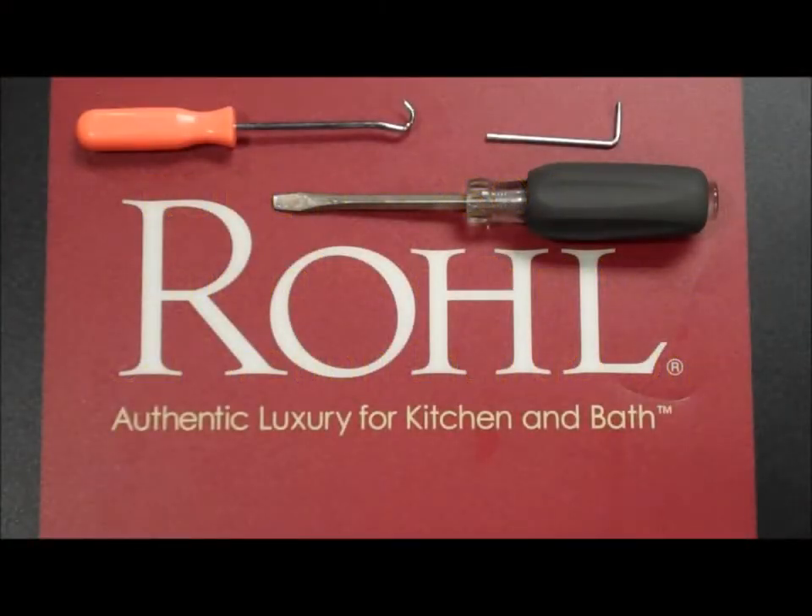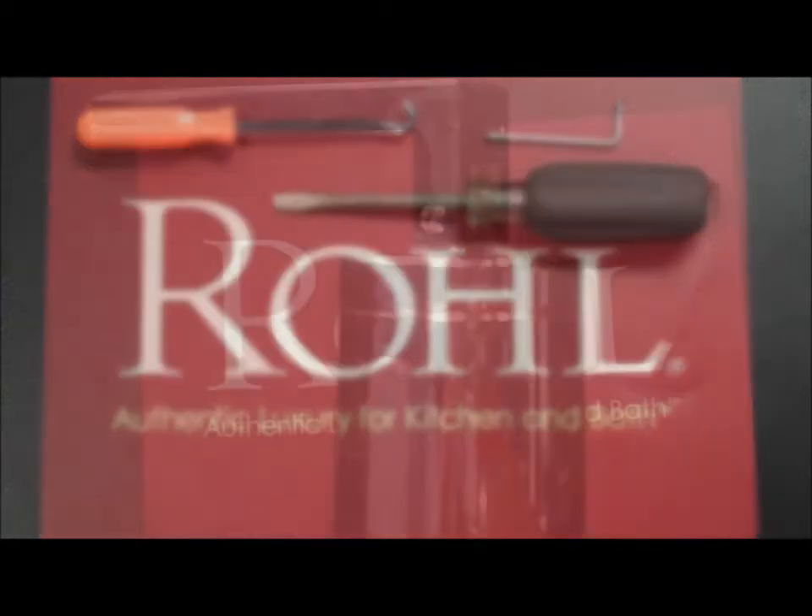Recommended tools: a 2mm Allen key, a flat head screwdriver, and a dental pick or something with a durable hook on it.